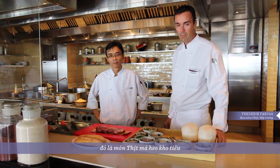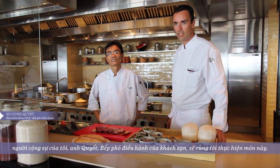My name is Frederic, I'm an executive chef. Today I introduce you to a specialty from Vietnam, and my assistant Mr. Quet, an executive chef, will introduce the dish.